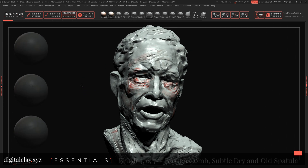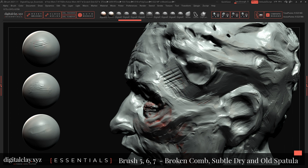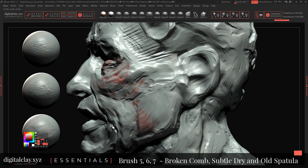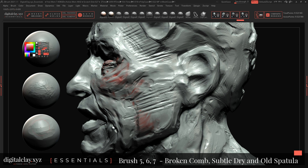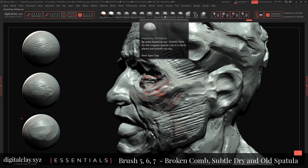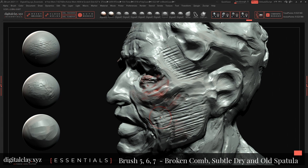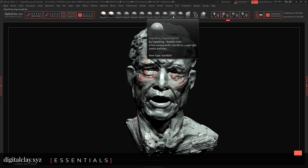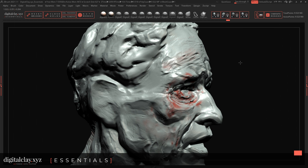The fifth brush: Broken Comb. This is the more particular one to use. Usually you want to use it with quite a clean surface, and this brush reacts to your hand very, very quickly — see how it changes, see all the beautiful variations that happen. You need to spend time and become quite intimate with these brushes. I usually use this brush in combination with old spatula, which creates a very cool textured effect.